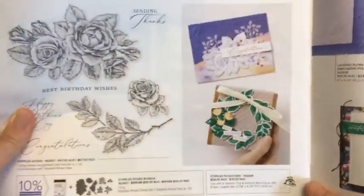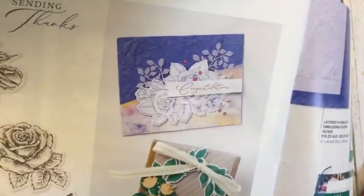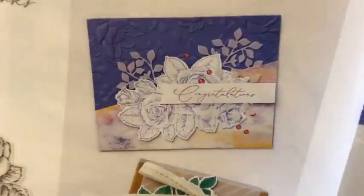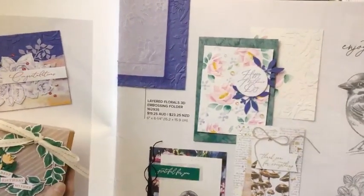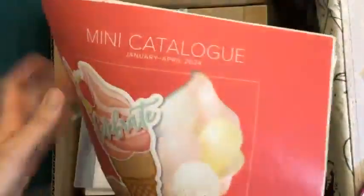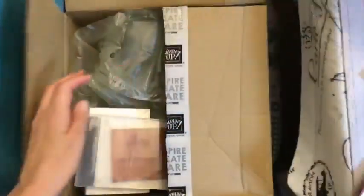They've used this embossing folder — see in this card? This is on page 64 of your mini catalog. Doesn't it look lovely? It's such a detailed embossing folder. I love it. It would actually look really nice with what I used last time I did my live before I went away. So that's that embossing folder.